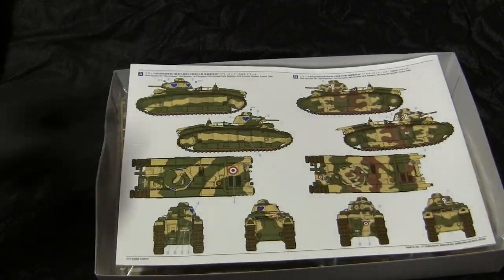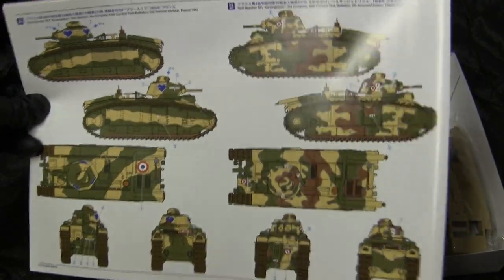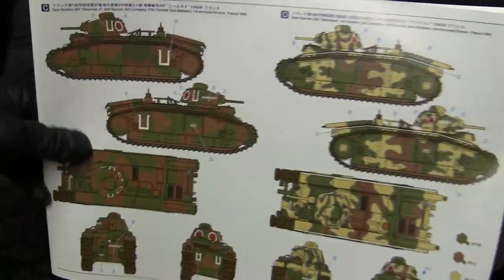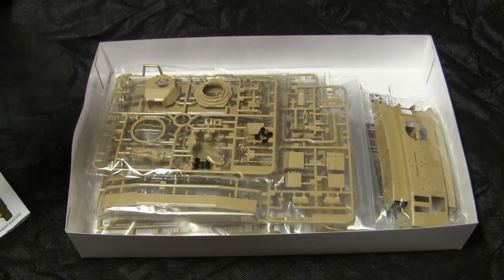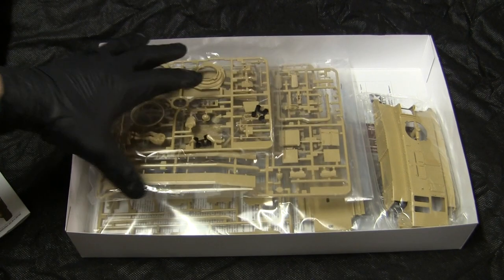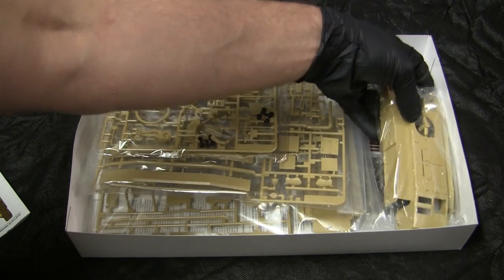Opening the box first takes us to a color palette. As you can see, there are a few different paint variations in which to build this model, as well as different markings, all kit-supplied. Opening up also supplies you with a pretty handsome little piece with a brief history of the Char B1 Bis. Looking at the box contents, it's your standard Tamiya style tooling — everything is injection-molded plastic in a tan color, which is typically found on their German tanks.